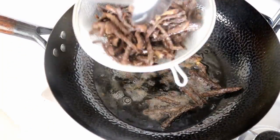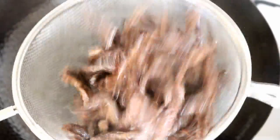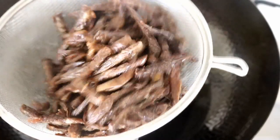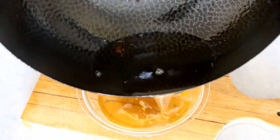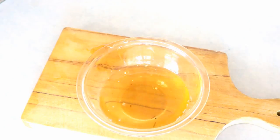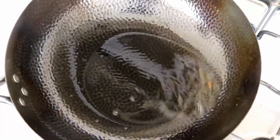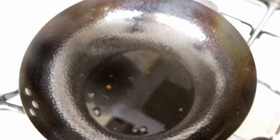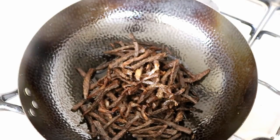Now you can turn off the heat. Take out the beef, give it a few shakes — they look pretty good. Set it aside and pour out some of the oil; you can reuse it, no need to waste that. I left about a quarter cup of oil in there. Put the beef back into the wok along with the spice mix.